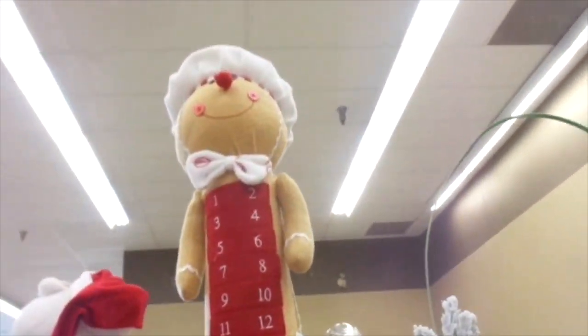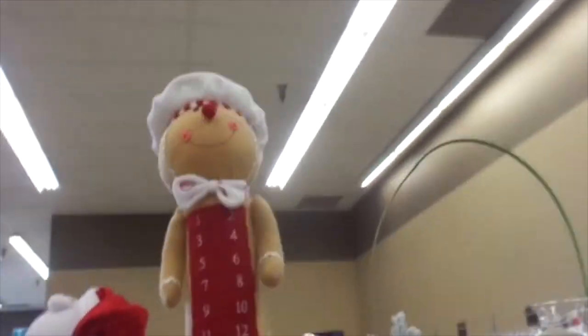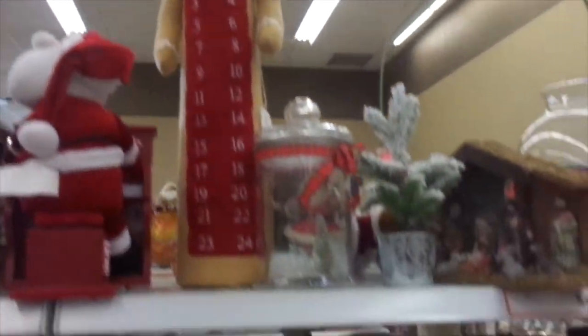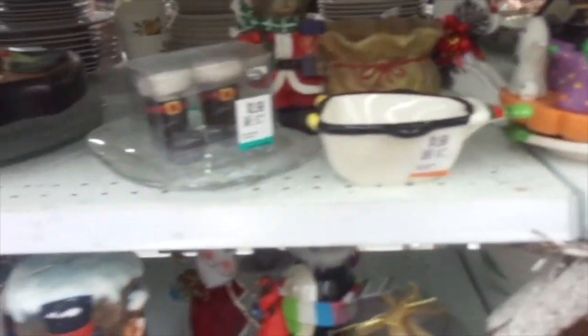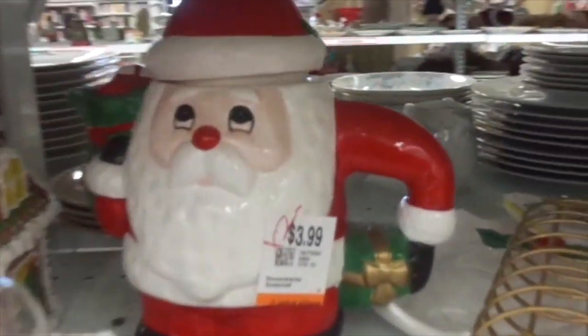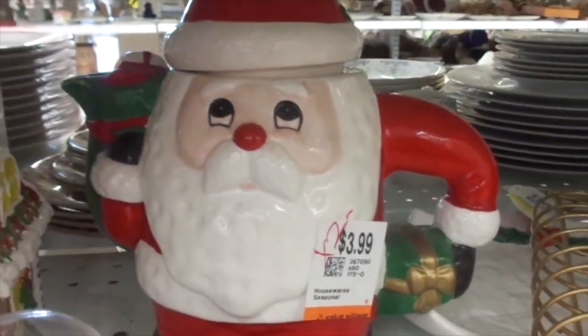I want to show you this — I saw this dropper. Look at that, there's gingerbread. It's like a countdown to Christmas or something. Some Halloween, some holiday stuff. Oh, look at the Santa Claus teapot — $3.99.